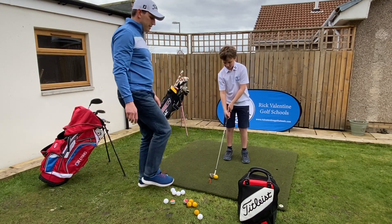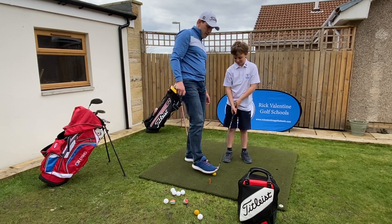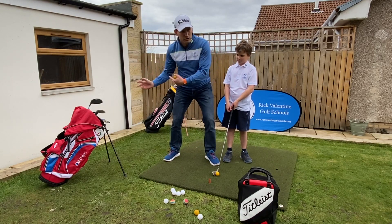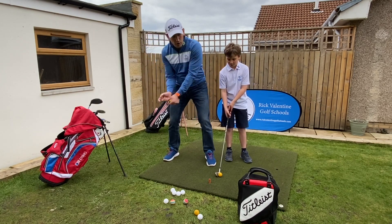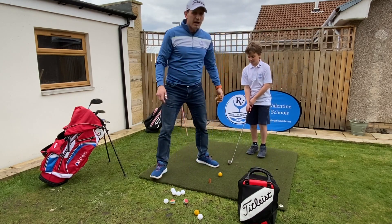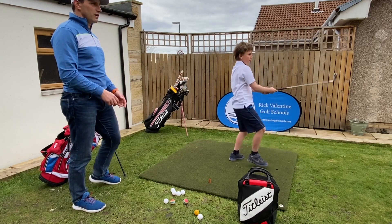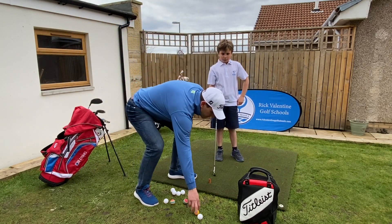Moving on to the next one — it's really important in our golf swing that we're loading up our right side to create all that power, and then turning through and getting on to our left side for the follow through. Quite a lot of times, especially with young golfers, we'll see them falling back, trying to help the ball up in the air. So in this drill we're going to hit the shot and try to step through towards our target as we hit the ball. Good — nice shot, good momentum, really generating some good power.